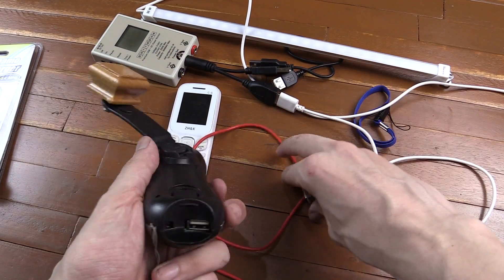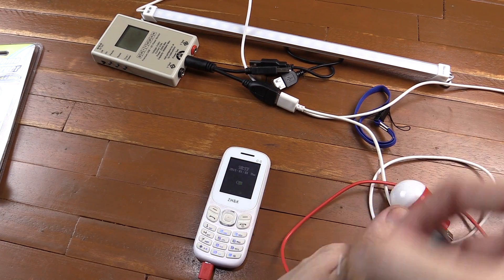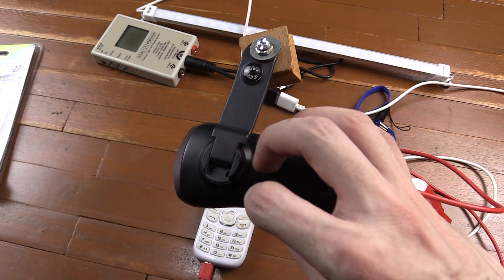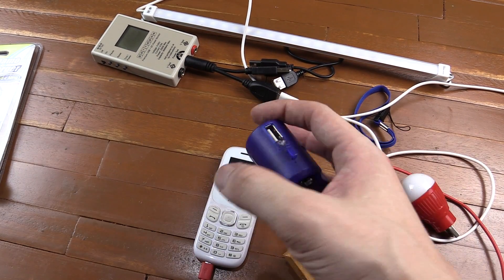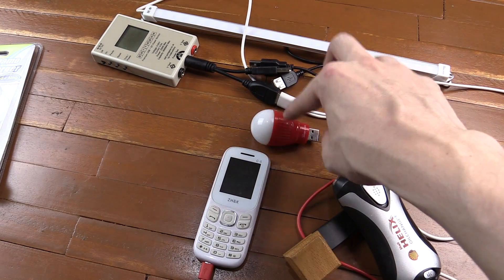As a comparison, I've got this one from Shell. Let's plug the phone in — and there you go, the screen comes on and it's charging the cell phone. So this one from Shell can actually charge a cell phone, but the one from CDR King can't really do anything except light this little LED bulb, and even that doesn't light very brightly.